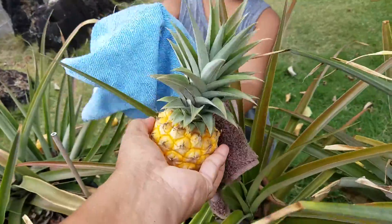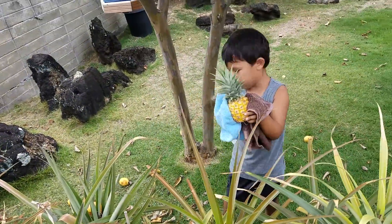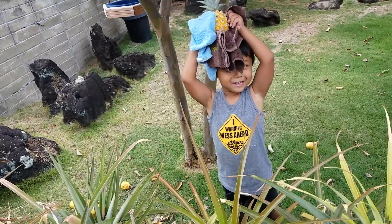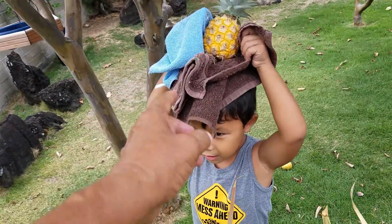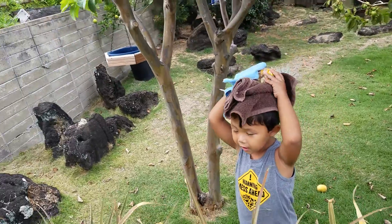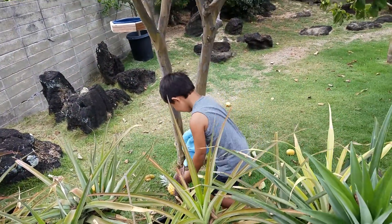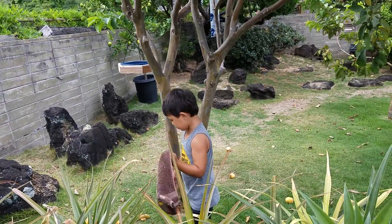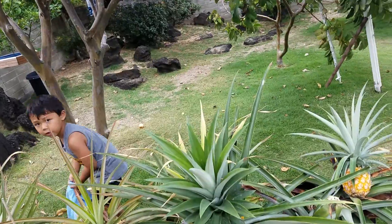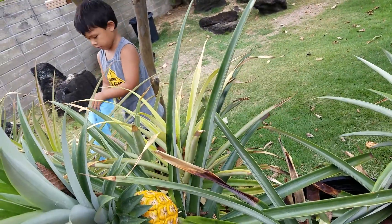Okay, now let me see you flip the pineapple. Hold the crown, hold the crown. Yeah, put it on your head — okay, flip it. Flip it. Okay, that's how to flip it. Look good! Okay, you get one more over here, right there — just a little big one. Can you get it?